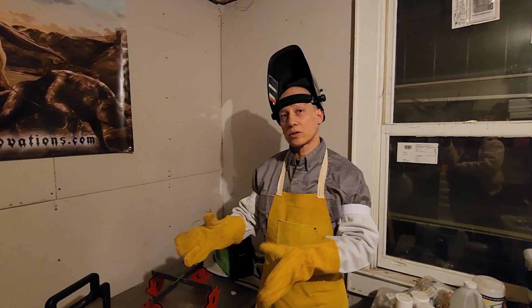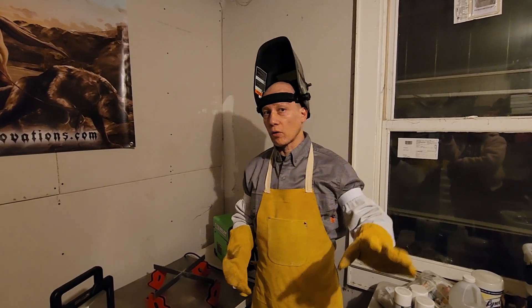I want to share with you four tips that I think will be most helpful to get you started welding. Number one: all the gear, all the time.